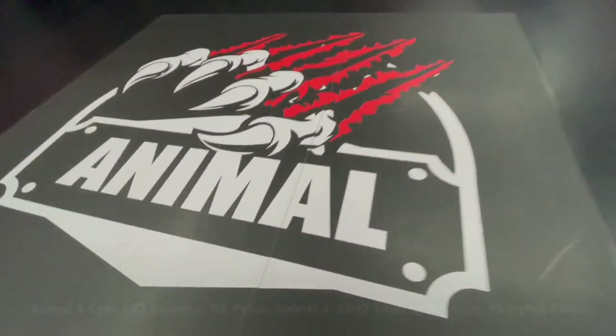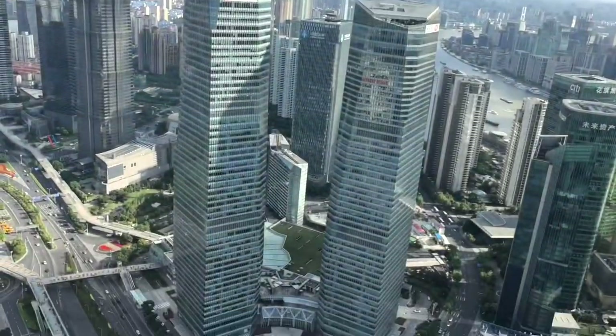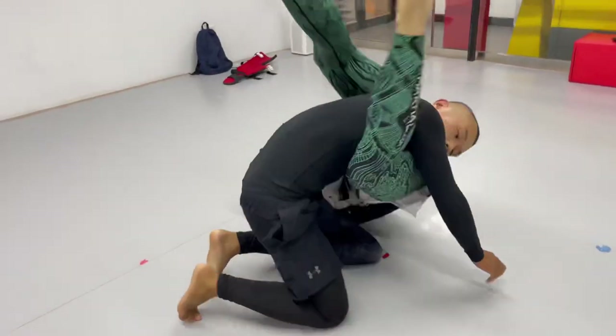Hey, it's Ramsey Dewey over here at the Animal 2 location in Shanghai, China, and Tian and I are going to show you some inverted triangle stuff.